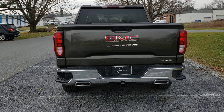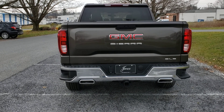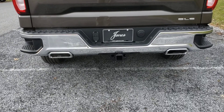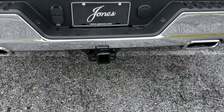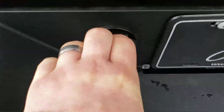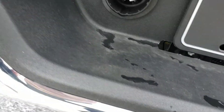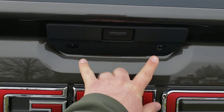The other thing the X31 gives you is dual exhaust when paired with the V8 engine, so as you can see the dual exhaust cutout on the chrome bumper looks really nice and sharp. It does have the trailer hitch built right in, and you have your four-pin wiring harness or your seven-pin at the bottom, so no matter what type of trailer you have you can adjust to that.